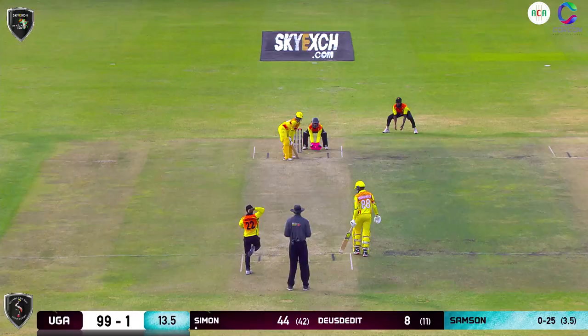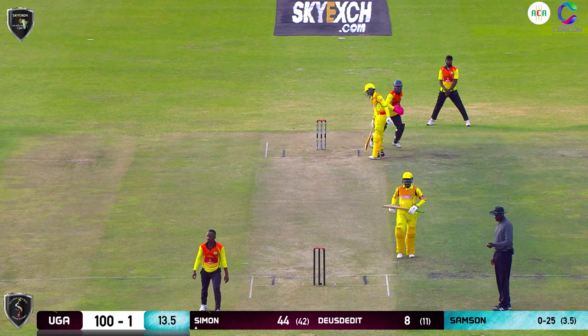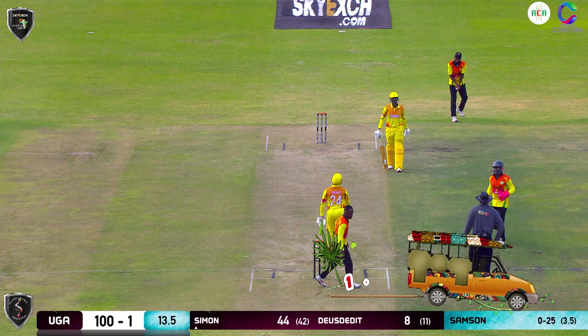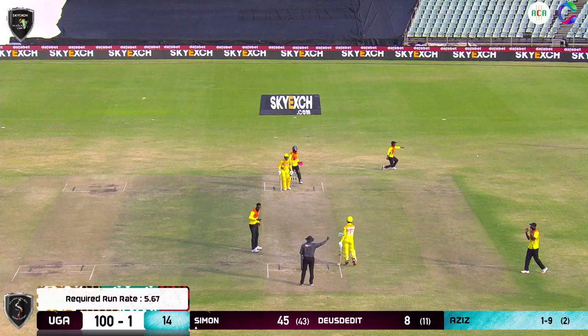End of the over — 12 gone, 94. That'll be the 100. Well paced by the Ugandan team. Simon, apart from that one little blemish a moment ago, has batted beautifully for his 44. He's already secured a spot into the next round and the victory. There's a no-ball signaled.